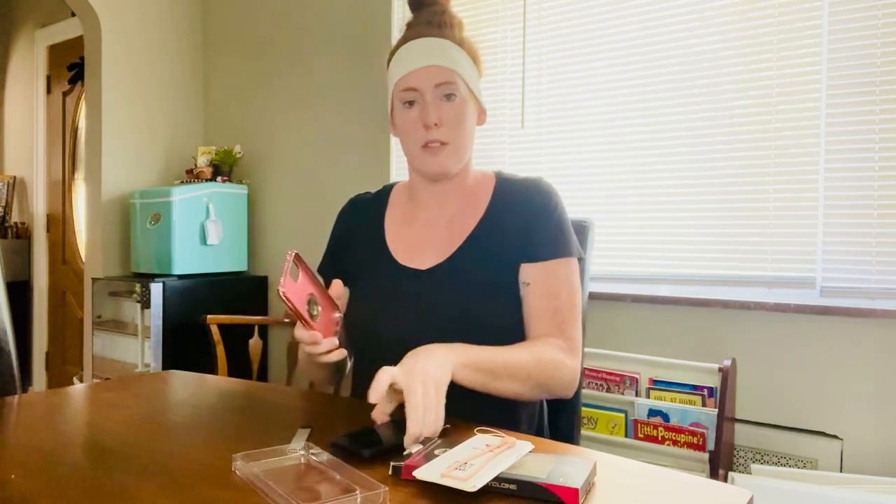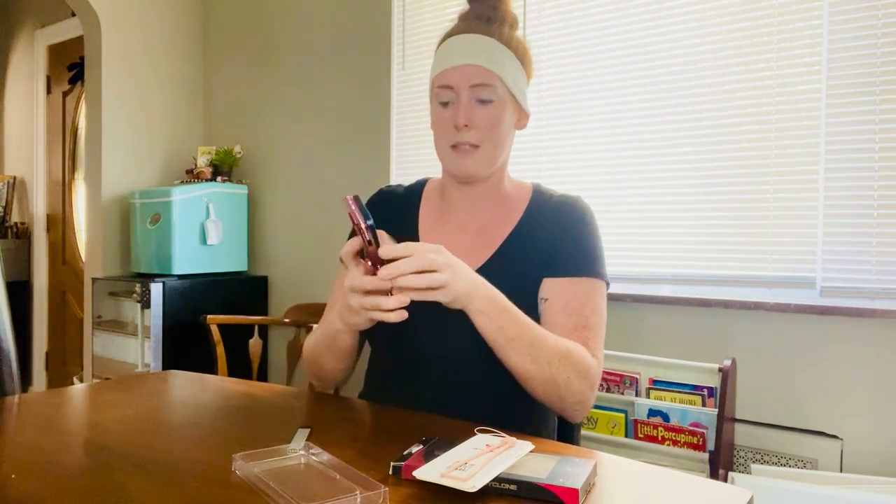This is a really cool case because it's flexible. It's like that silicone style case, so it's not going to crack. It's easy to wipe off and it's actually got this cool little ringlet holder on it as well. I'm going to go ahead and just take my phone and put it in the case and see how it looks.